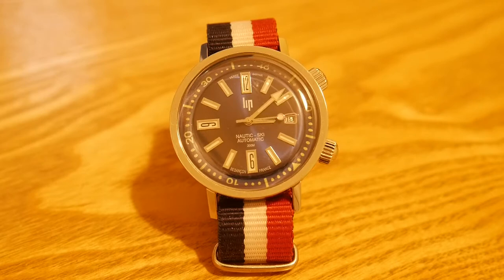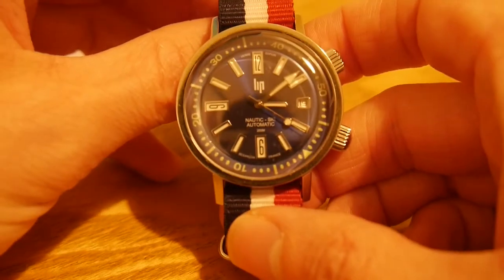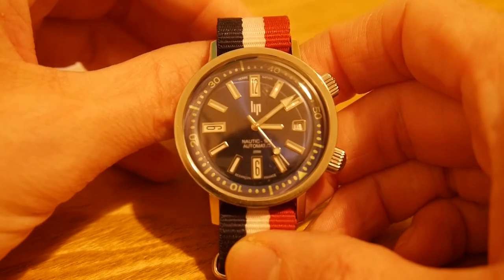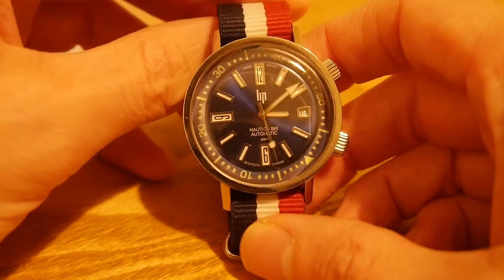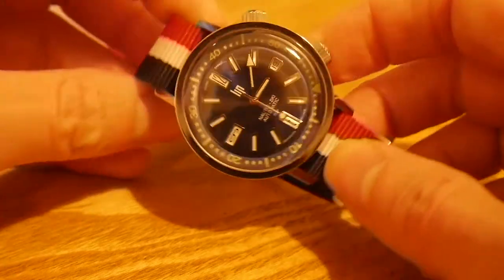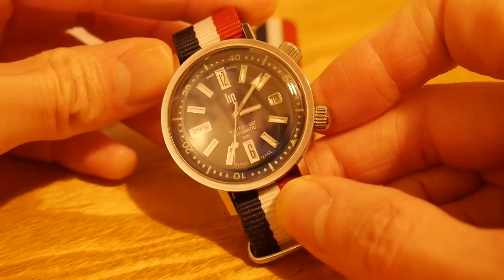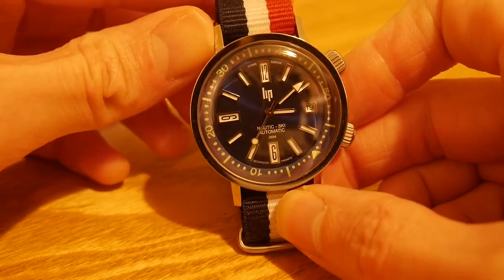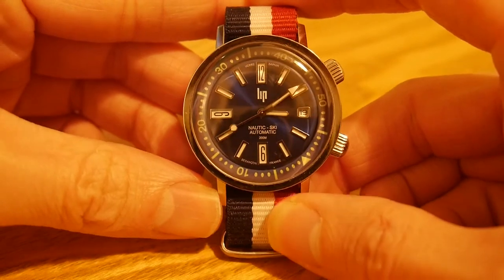LIP, the watch company, was originally founded in 1867, and they went through a period of difficulties between the 70s and the 90s. Eventually they came back, moving from Far East production back to France in 2014, which apparently led to the upholding of their former quality standards.